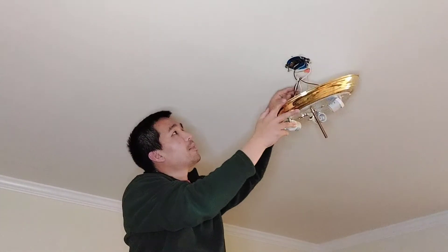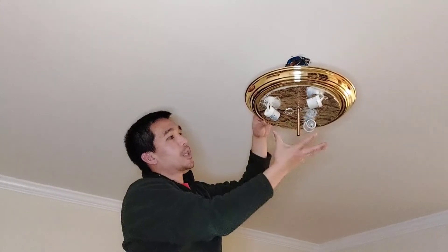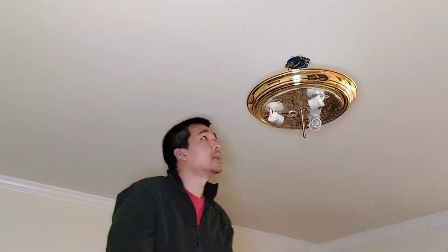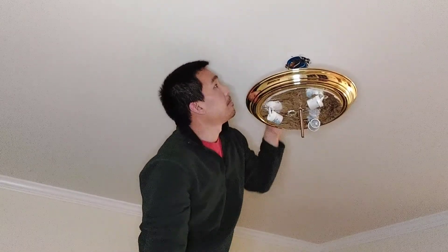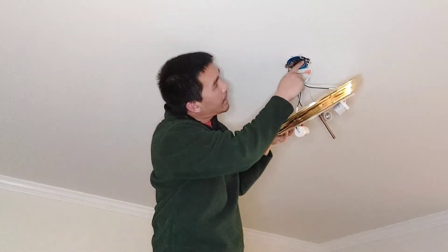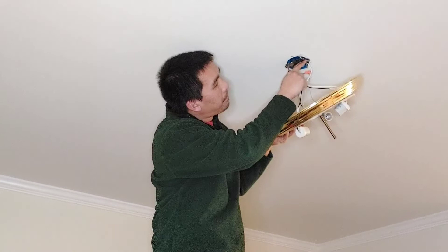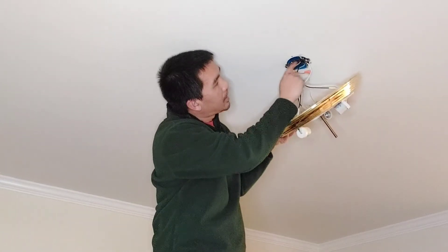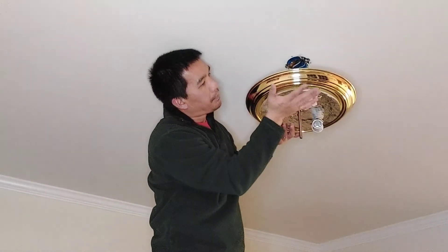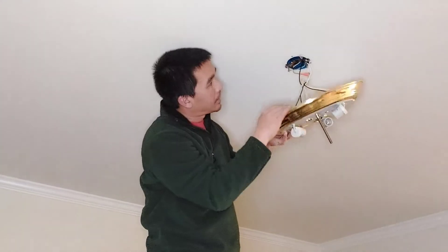Every basic light fixture has the fixture, the globe, the nut that holds the globe, and then the mount at the top. The mount will generally be a brass or metal mounting piece with two screws. Those two screws hold the light fixture to the mount and the mount to the junction box.